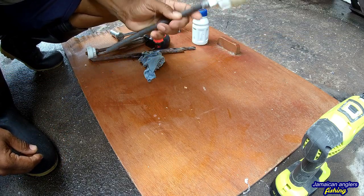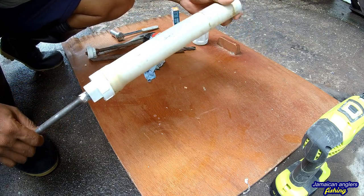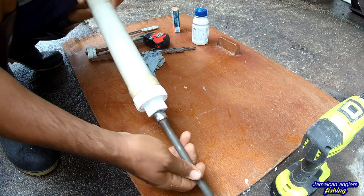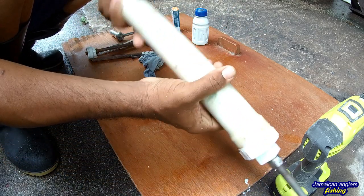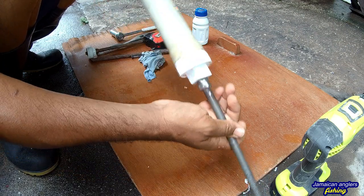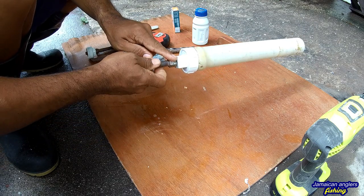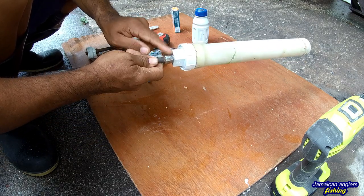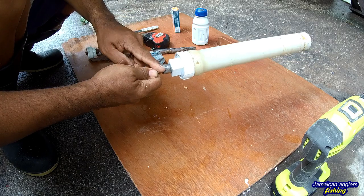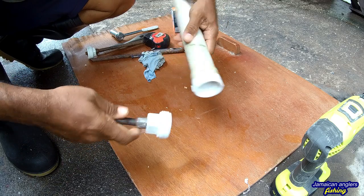Remember when you're putting these in the sand — don't beat it down. Use your hand and turn it down into the sand. Work it down, moving it like this — you don't beat it. If you beat it, you're going to damage this part here, and then you'll have to make the whole thing over again. See there — that is a sand spike.